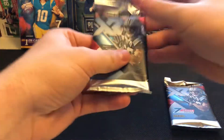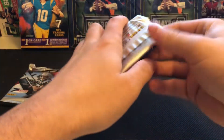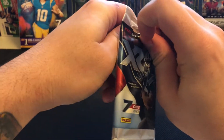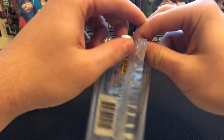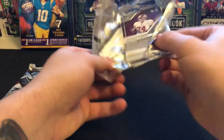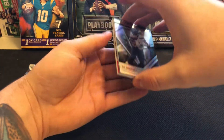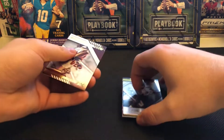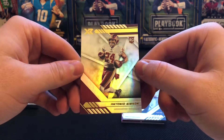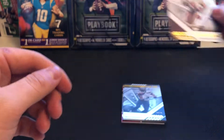Seven cards per pack — go ahead and get these guys pulled out. Both packs look about the same thickness, so we'll get one set off to the side. Here we go, pack being a little bit of a pain in the neck. On the top it looks like a DK — we might have our auto there. And Antonio Gibson on the bottom; Antonio Gibson killing it this year with Washington. I love the XR base cards because you can see that rookie shield plastered all over the cards — one of my favorite designs.